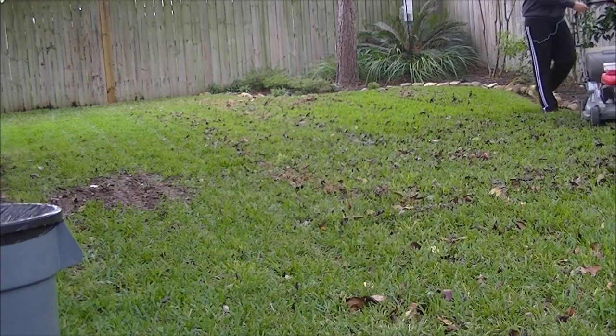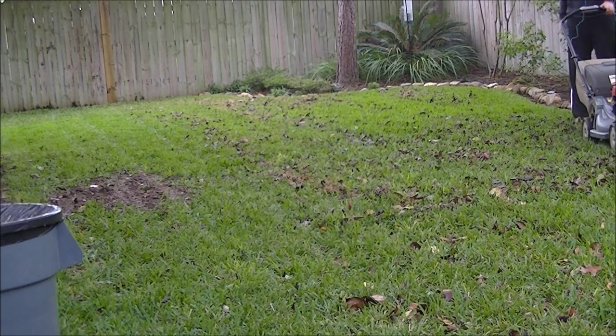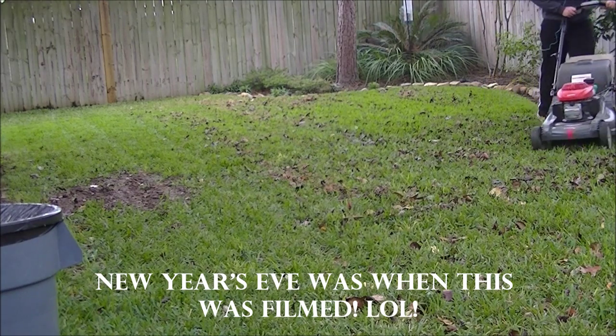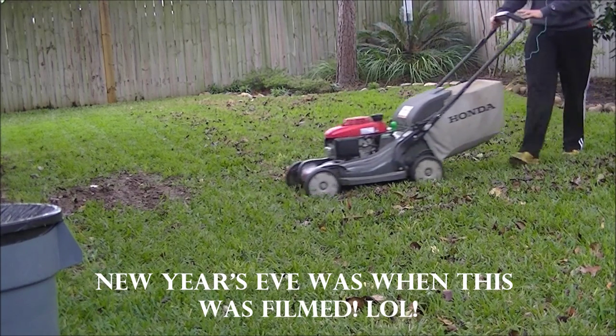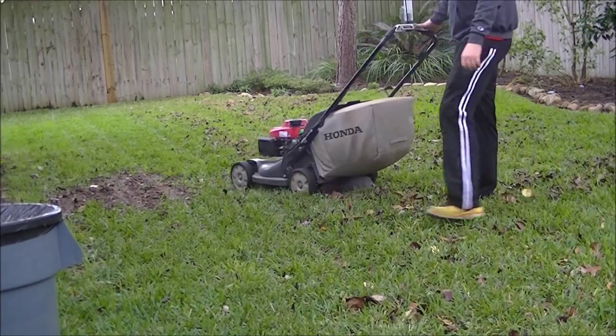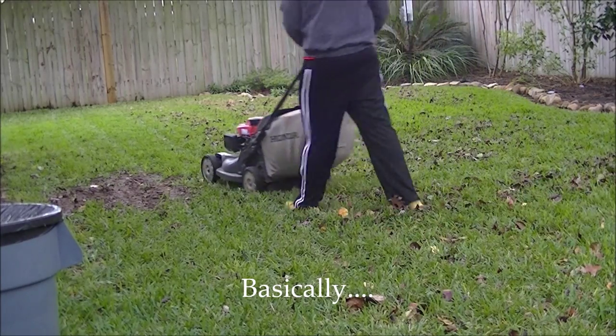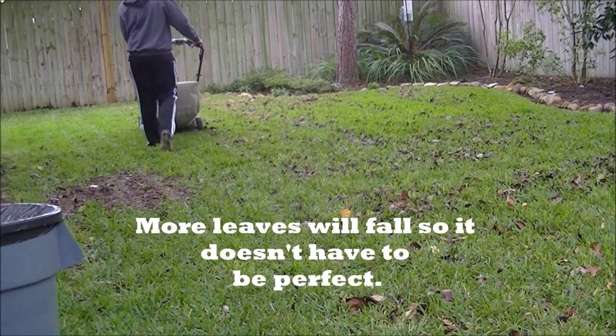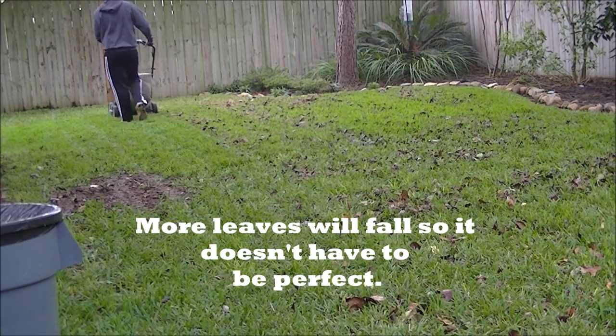We had a party this night — this was actually New Year's Eve day. There were a few more leaves on the ground because of that pear tree back there. Most of these leaves came from that, and it's going to drop a few more, but we're not going to worry about that until spring.